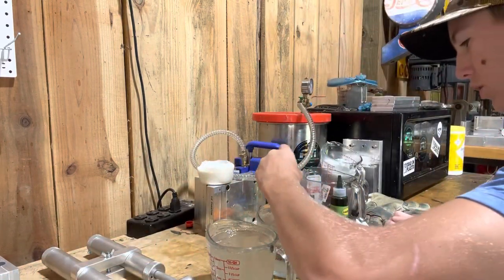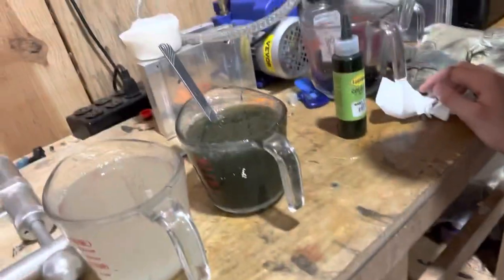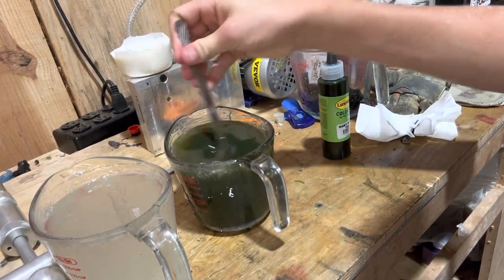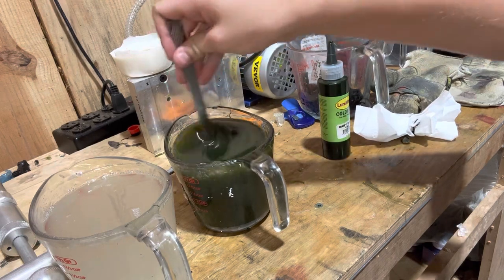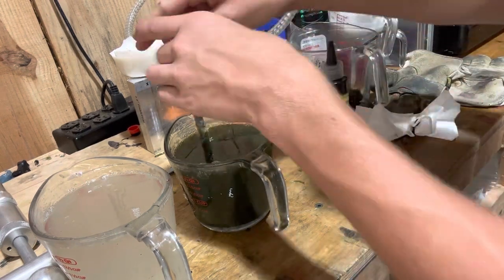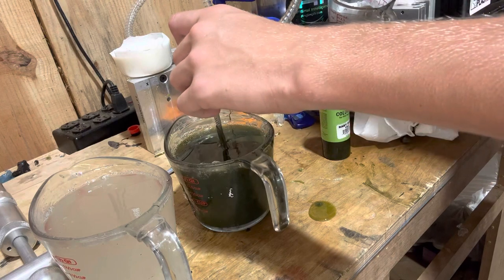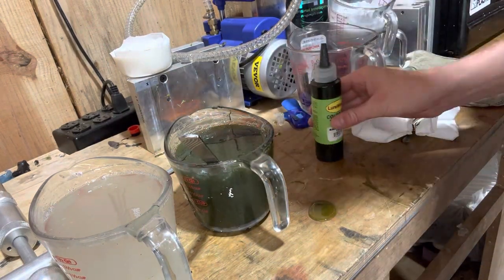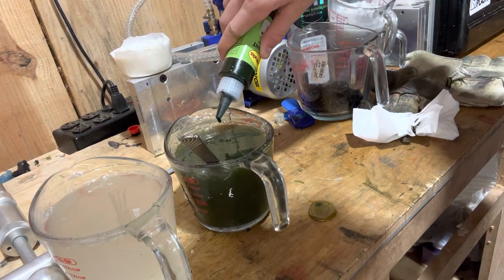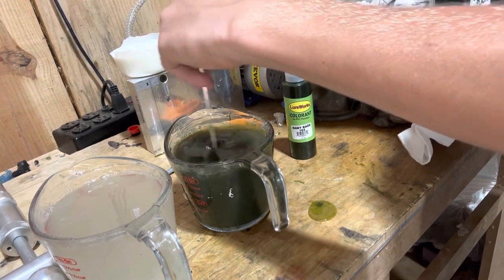I don't think this is a color morph so we're just gonna see — it's called baby bass so it ought to look like an actual baby bass. Let me get the camera closer. I'm left-handed so I'm gonna have to start right-handed here. That already looks pretty sweet. I don't need it too dark otherwise it's gonna look bad. I'm gonna test it on some aluminum, let's get the ribbon tail. Maybe just a tad bit darker — I added about seven drops there. I think we're gonna call this one good.